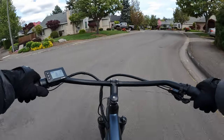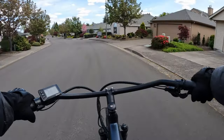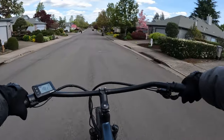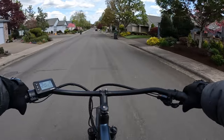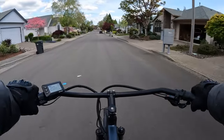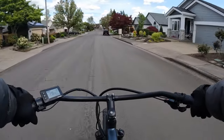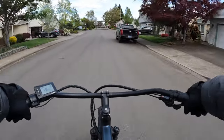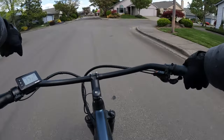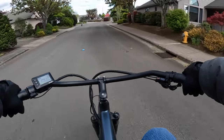I like using the throttle to get me started, and then once we get going we're good. I also like the swept-back handlebars on this bike — they give me a great seating position. I'm nice and upright, and my hands aren't reaching out forward; they're just straight back here, comfortable.